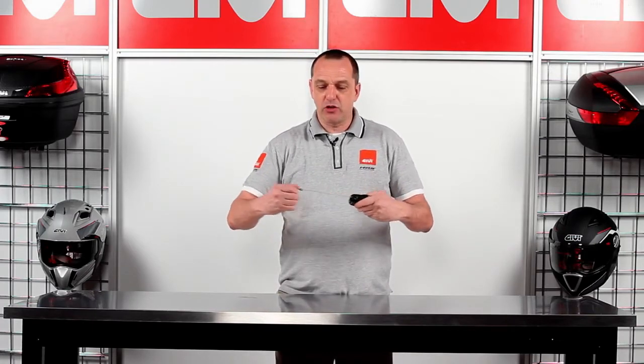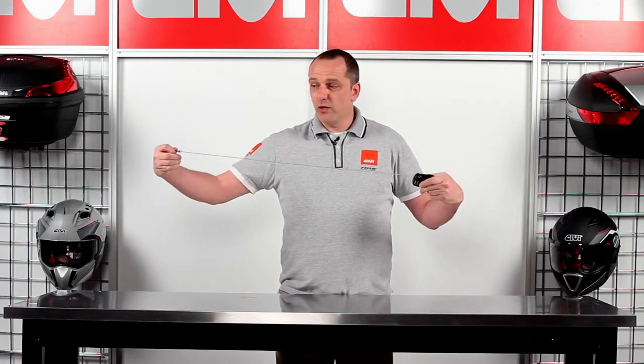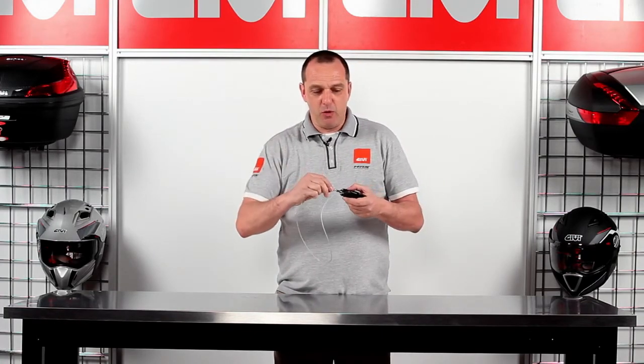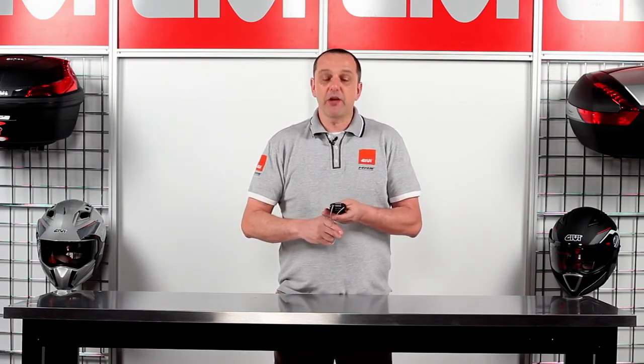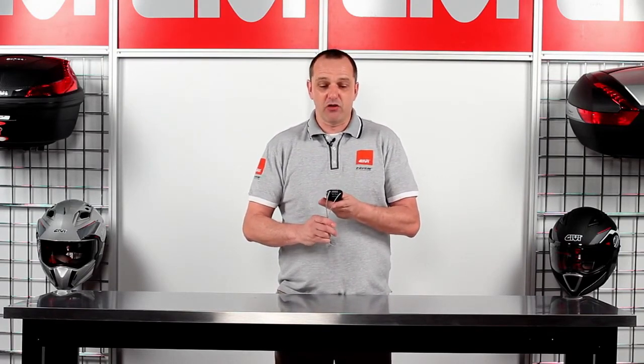The way this cable lock operates is like so. It has a one meter long steel cable that can be bound around the objects you wish to latch. Then the tip of the cable is then snapped in and locked like so. You can create a four digit personalized combination lock here.